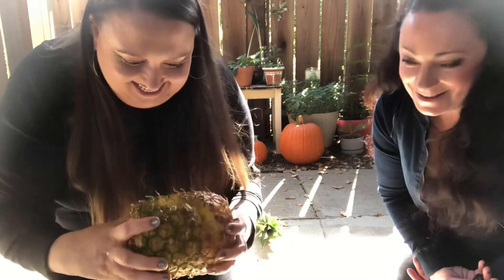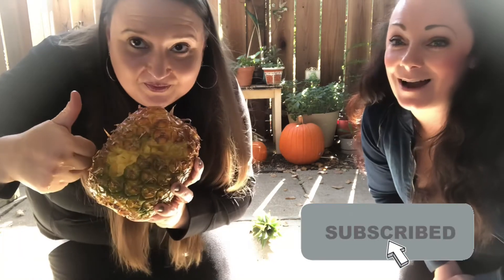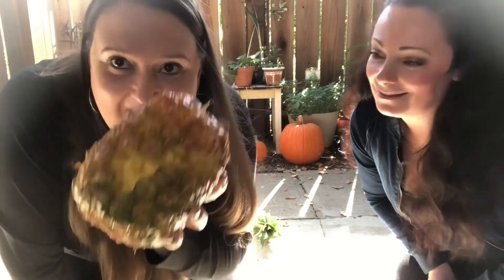All right guys, I hope you enjoyed this video — maybe learned something from this, probably not! Make sure to give this video a thumbs up, subscribe to our channel, and stay tuned for more videos in the future. Bye!